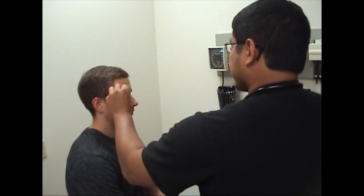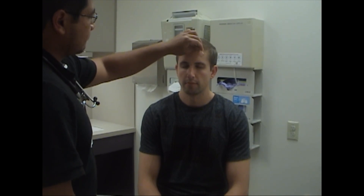Next we're going to differentiate between dull and sharp touch. The back of the safety pin will be dull, and then the sharp point will be sharp. Close your eyes and tell me if you feel sharp or dull. Sharp. Sharp. Sharp. Dull. Sharp. Sharp. Sharp. Very good.